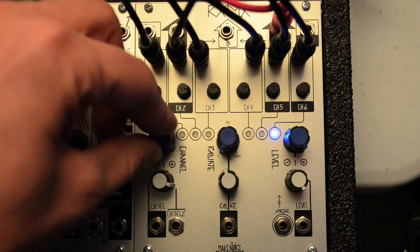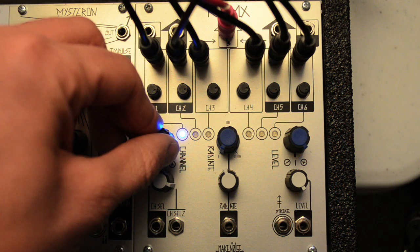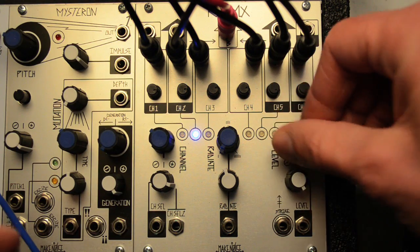Patching into either of these outputs removes the respective channels from the B output. In this way, the RixMix can have one to three independent outputs, depending on how many destinations you have in mind.